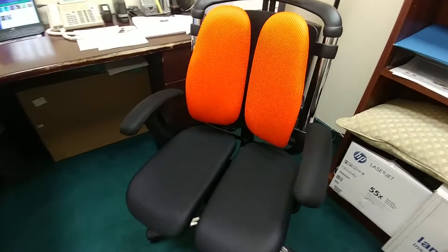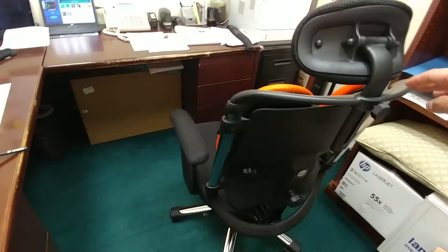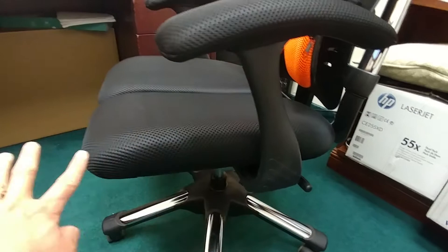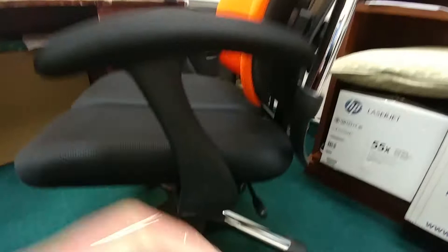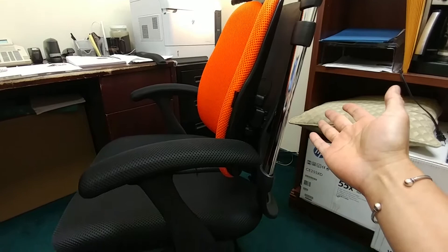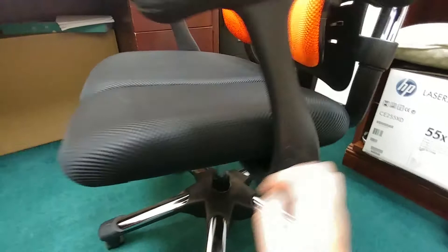This is what the chair looks like on the back. For the drawbacks of this chair, if you're sitting in it for some time, you're not able to slide this piece forward or back — it's fully solid and stuck in that same position. The same thing for the back of the chair: it will recline back, but there is no lever for you to lock it in that position. There is only one lever to either lock it or unlock — it's a push in, push out. The other lever here is the up and down.